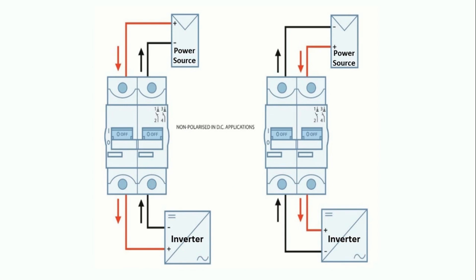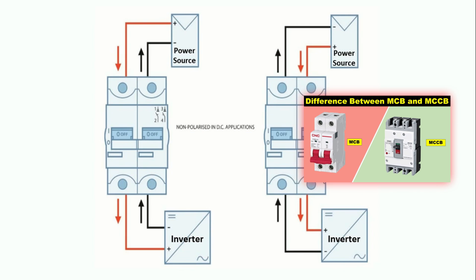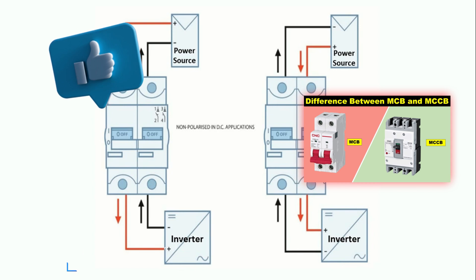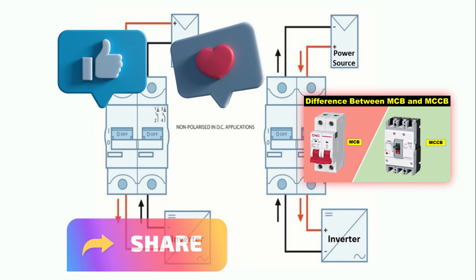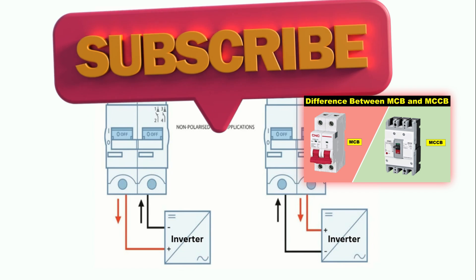So friends, I hope you understood how we can do a proper connection of MCB. If you want to know the difference between MCB and MCCB, then click on the right hand side video to watch. If you learned something new from this video, then please do like, share and comment. And if you didn't subscribe to my channel yet, please subscribe. Thanks for watching this video.